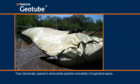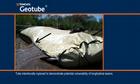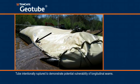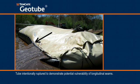However, a textile tube can only be as durable as its weakest link will allow. The sewn seams utilized to assemble the textile tube container have generally been considered the weakest link, since sewn seams are rarely as strong as the textile itself.